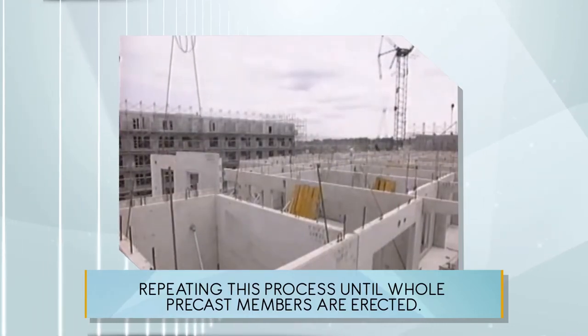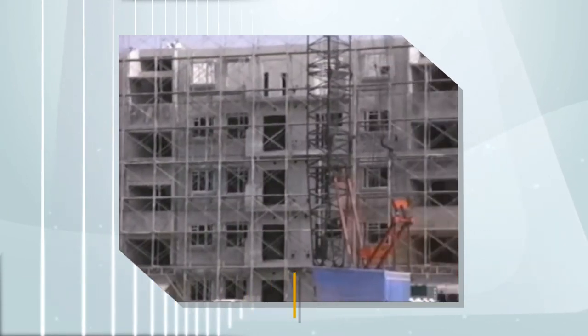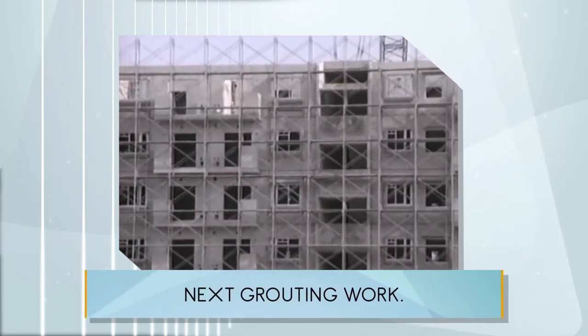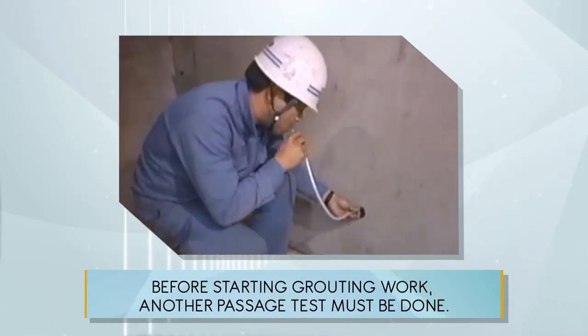Repeating this process until all precast members are erected. Next, grouting work. Before starting grouting work, another passage test must be done.